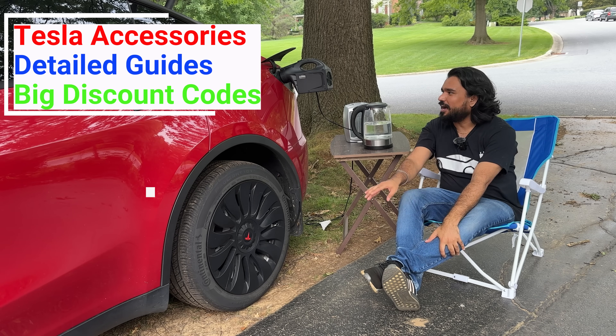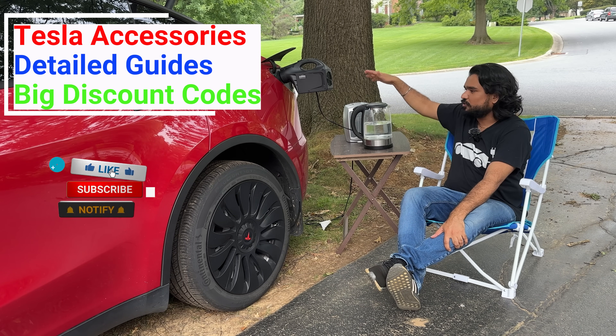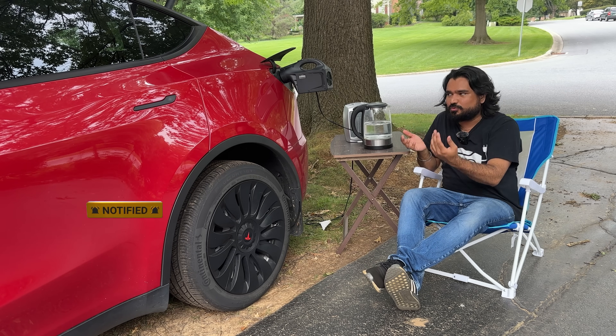Hey, what's going on everyone. Today I'm going to show you how you can get power from your Tesla's high voltage battery and be able to use it for anything you want — coffee maker, your oven, your grill, tools, anything.